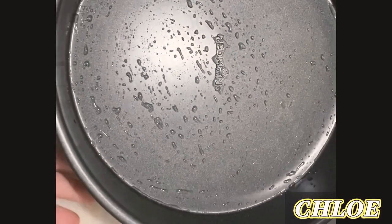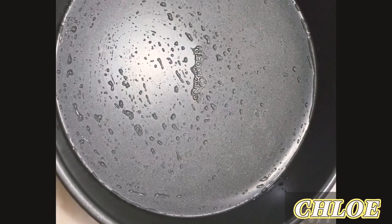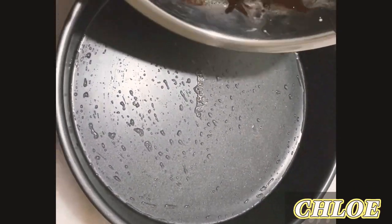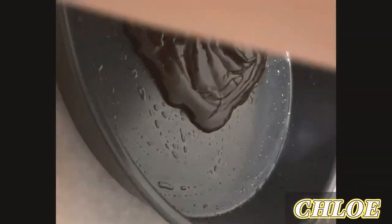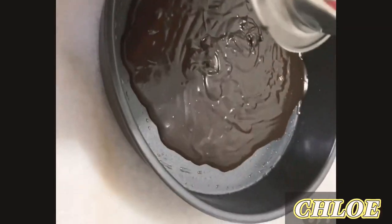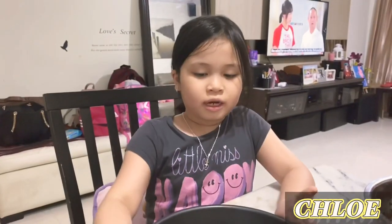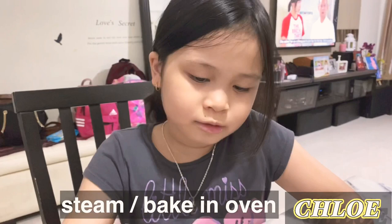We're going to put it in a pan, but before we put it in the pan, we have to apply some oil so it won't stick. Now we already put it in the pan. You can either steam it or put it in the oven — it's up to you.